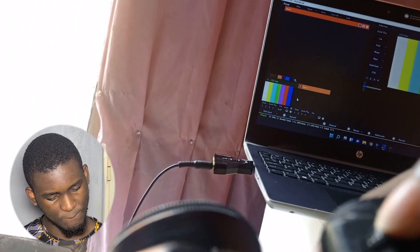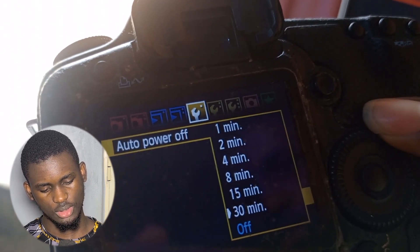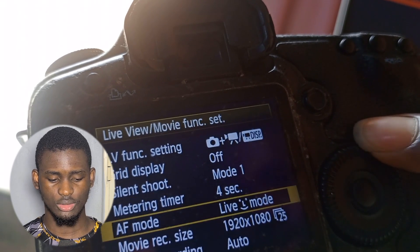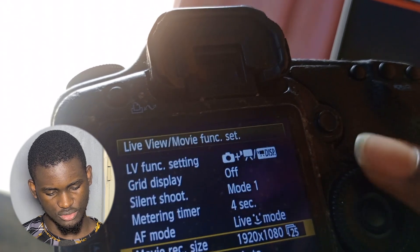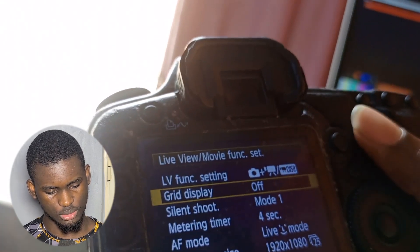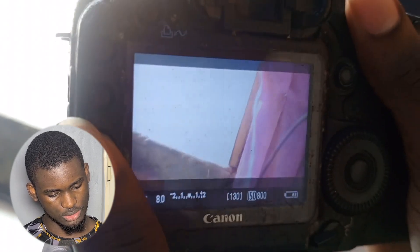Scroll through the settings and find Auto Power Off — set it so the screen doesn't turn off while you're using the Live Function. Also, set the movie recording quality to 1080p or your preferred option. Turn off the Grid display so you don't have grid lines showing across the image — once the grid is off, it looks perfectly clean.